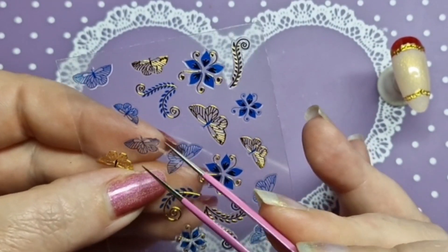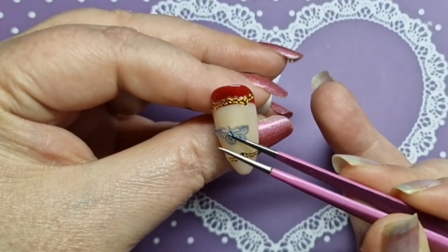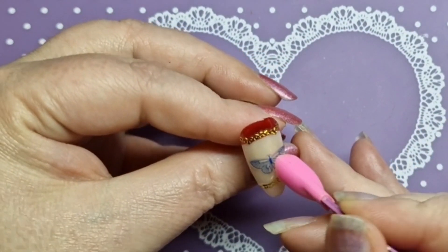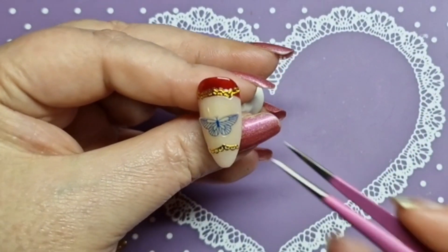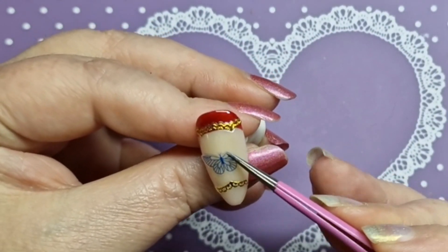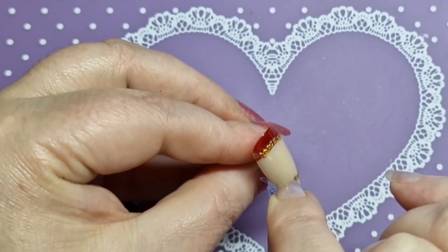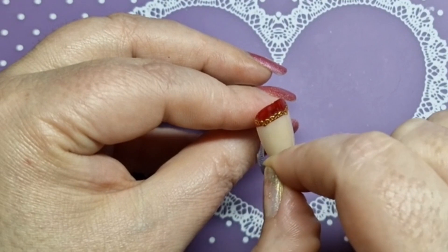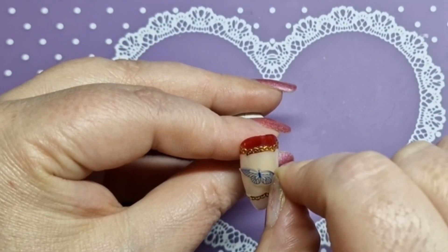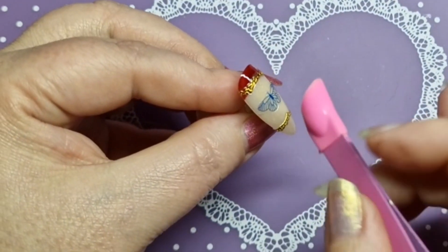I'm going to apply the matte top coat — also from Born Pretty. I'll show you it in matte, but the end clip will be it in glossy with the super top coat, also from Born Pretty. This one sticker just wouldn't come off and I couldn't get it where I wanted it to be — I couldn't line it up in the middle, I don't know why. But anyway, the set is all done.